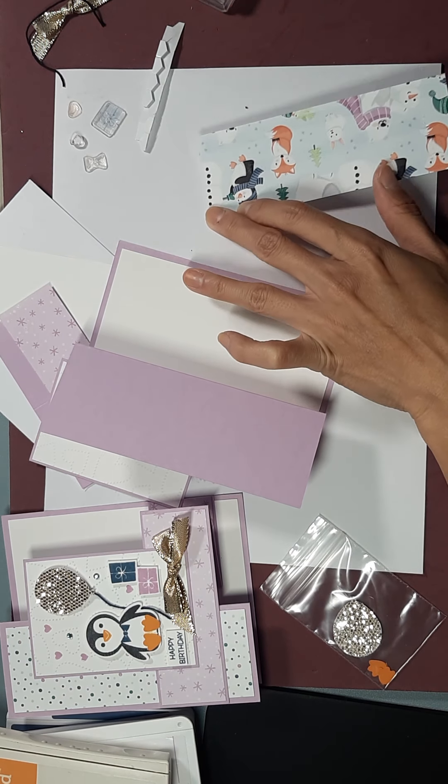I'm going to stick my balloon on first — it covers up one of our hearts, but that's okay. Now I'm going to trim off my baker's twine. We're going to make sure his string sticks underneath his wing.